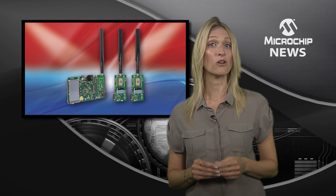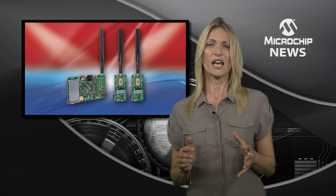Here's another first from Microchip — the industry's first ever end-to-end evaluation kit for low-power, wide-area networking using long-range LoRa technology. This kit contains all the building blocks which can push your network range out to 10 miles and drive 10 years of battery life from just two AAA batteries.